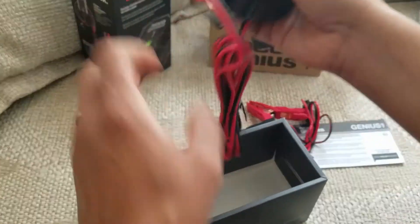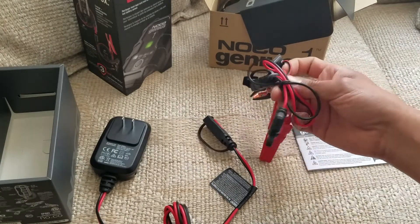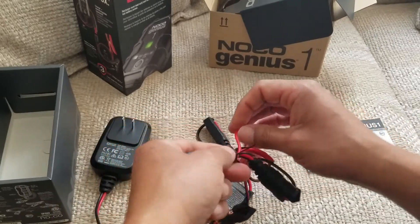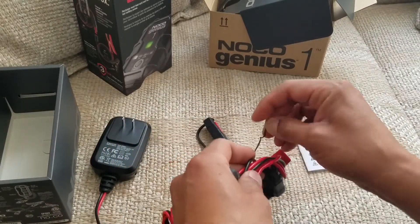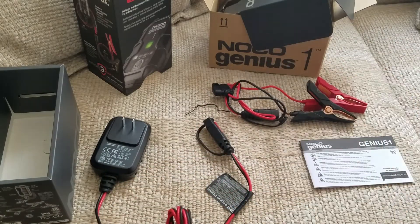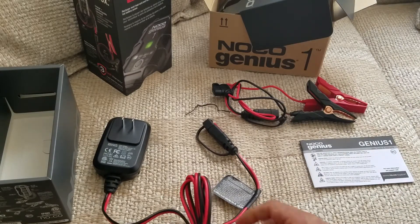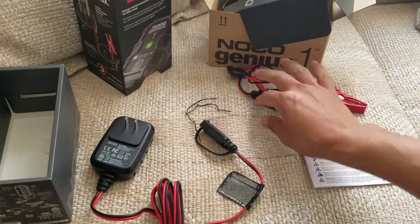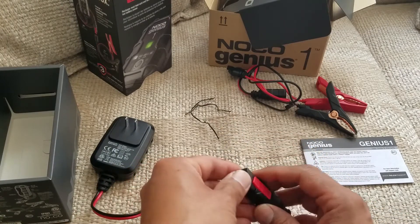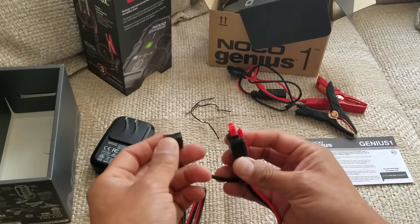Before I connect it to the car, I definitely want to read the owner's manual. My intention is to use this as a trickle charger so the battery doesn't run out, and for the unit to turn off once the battery is recharged. The car is going to be in storage for weeks at a time, so I need to be able to get to it whenever I need to.